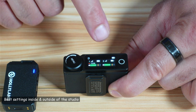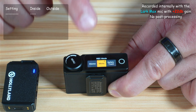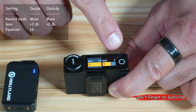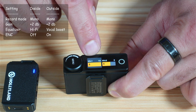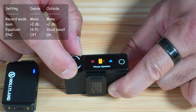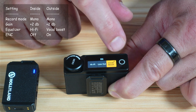Let me share the best settings I found inside and outside of the studio. In the menu, I set the record mode to mono for both environments. For mic gain in mic settings, I set it to +2 dB inside and outside the studio. When recording to the internal memory of the microphone, I set it to +10 dB. For the equalizer, I use hi-fi when recording inside the studio and vocal boost when recording outside.